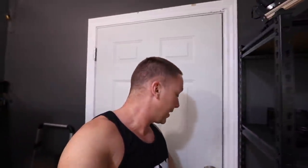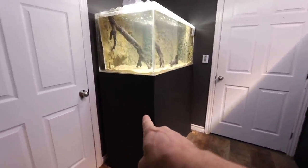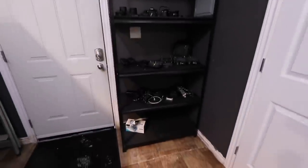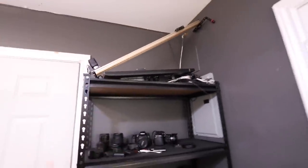Phase two of the aquarium gallery is about to begin. To bring you up to speed on what we've already done out here: we placed the new floor down, finished the stand, and painted the entire gallery. I also gave myself somewhere to put some of my video equipment, which is out here right now. Perhaps someday we'll take a tour of all the other stuff and how I make videos.